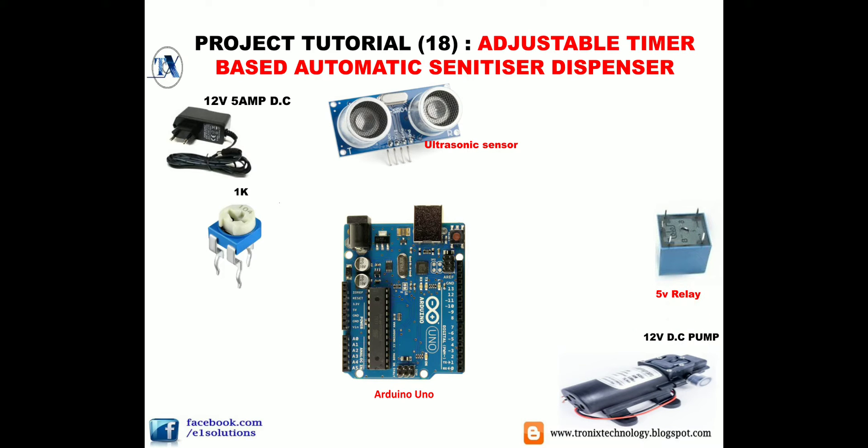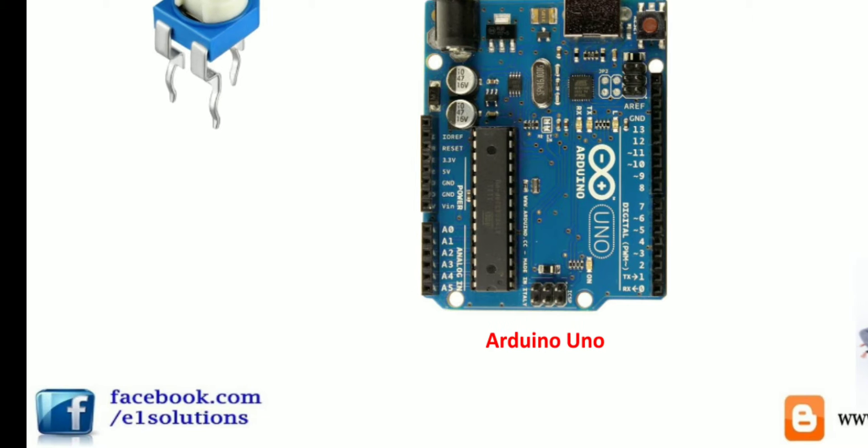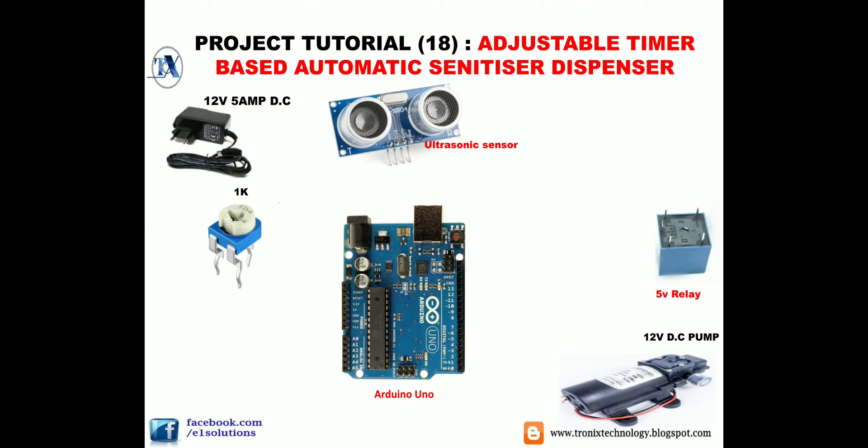We need a 12V DC pump — any 12V DC pump between 1A to 5A will work. If you want to use a 12V SMPS or power supply, you'll need a buck converter to step down the voltage, since the Arduino Uno can take a maximum of 12V. If using a 24V supply, use a buck converter or a voltage regulator IC 7805 to convert 24V down to 5V DC.